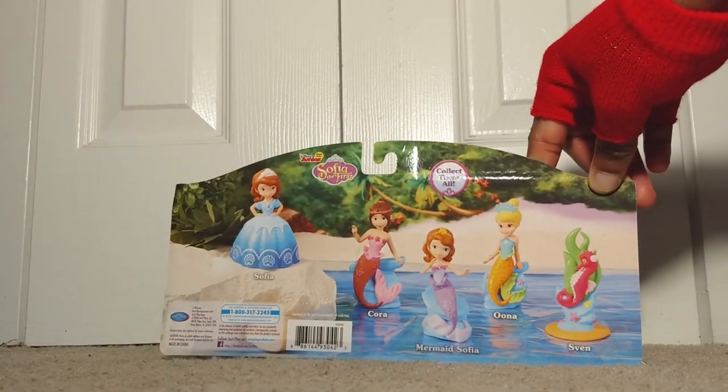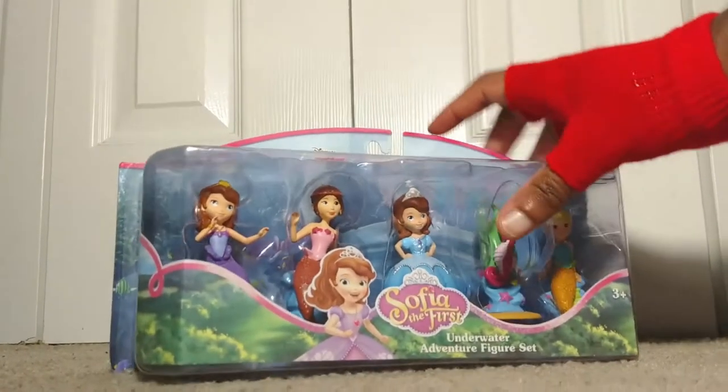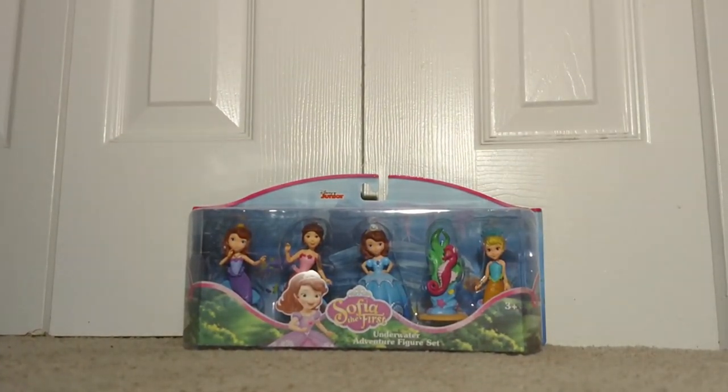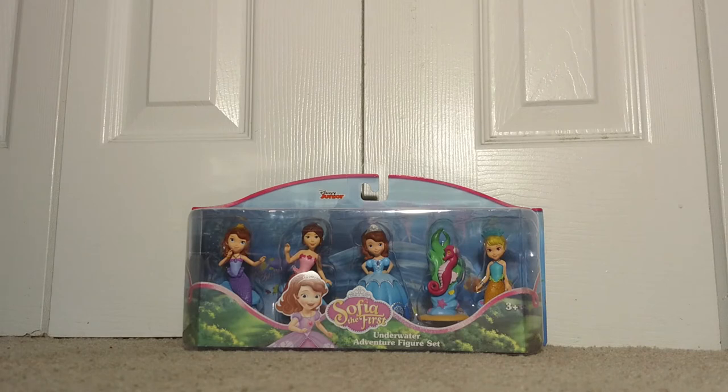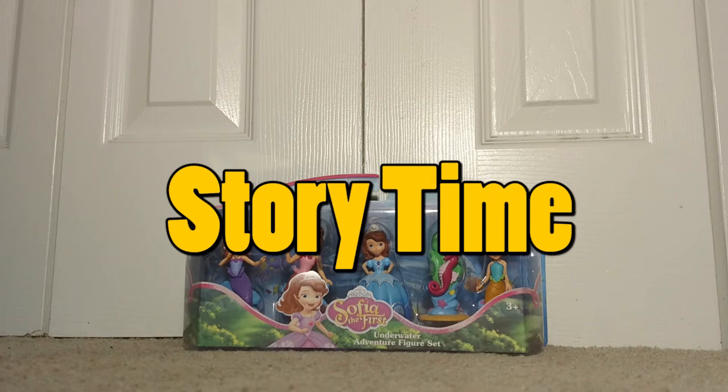We have to say thank you to Disney Junior and Just Play for collaborating on this magnificent work of art. So now before we get our hands dirty, I must share with you the story behind the appearance of this toy on the channel.